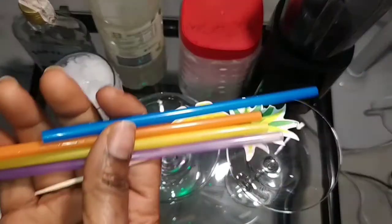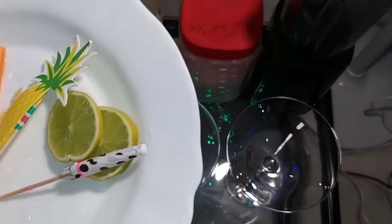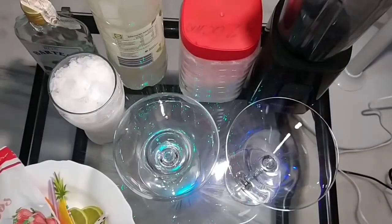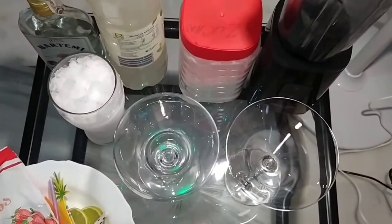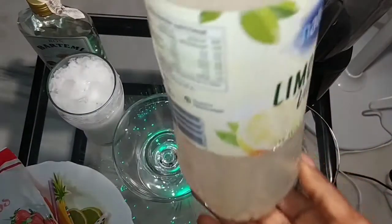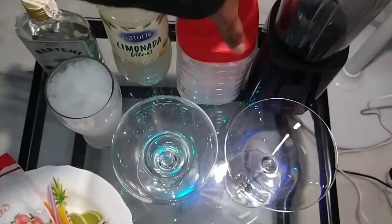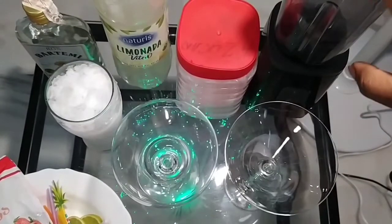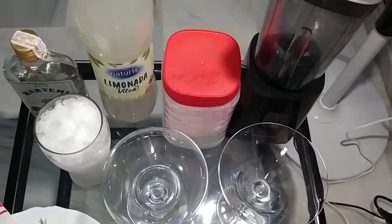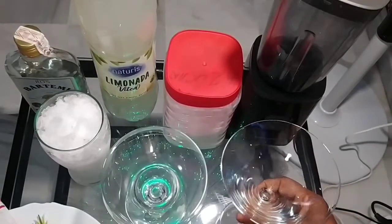This is for my decorations, and this is my lime. This is my white rum, this is my lemon juice, and this is my sugar. This is my blending machine that I'll be using. One of the cups will be without alcohol.